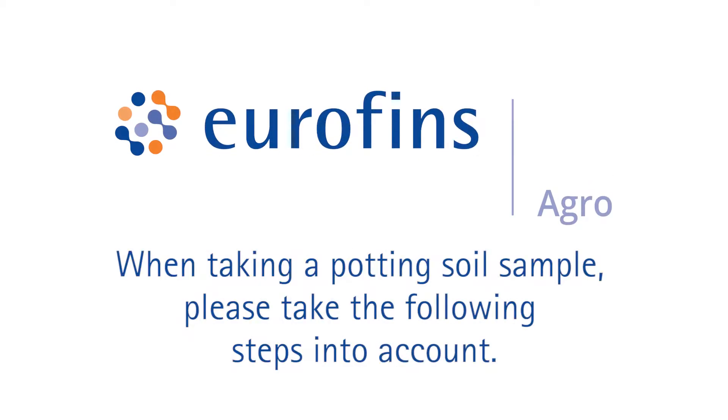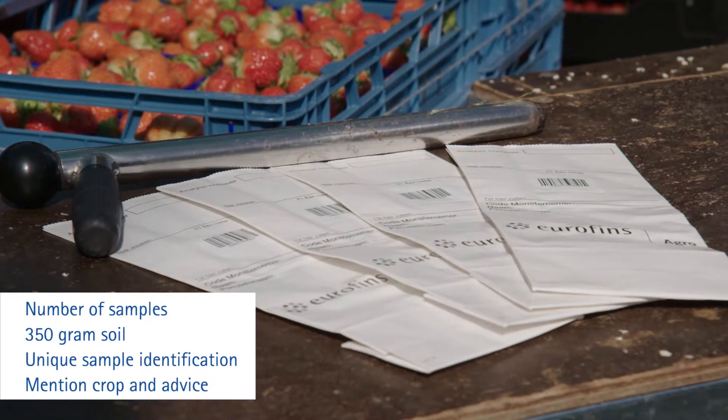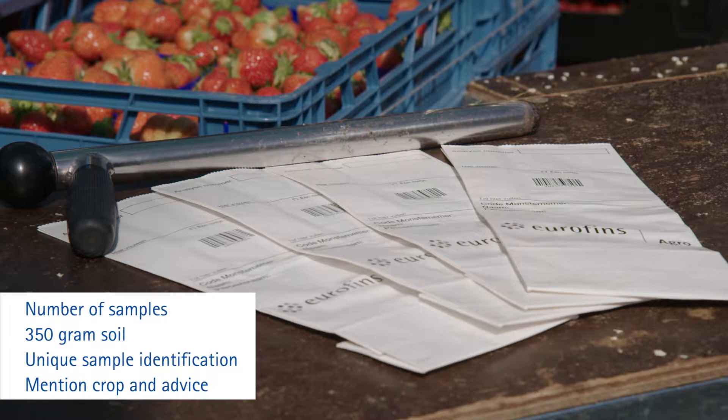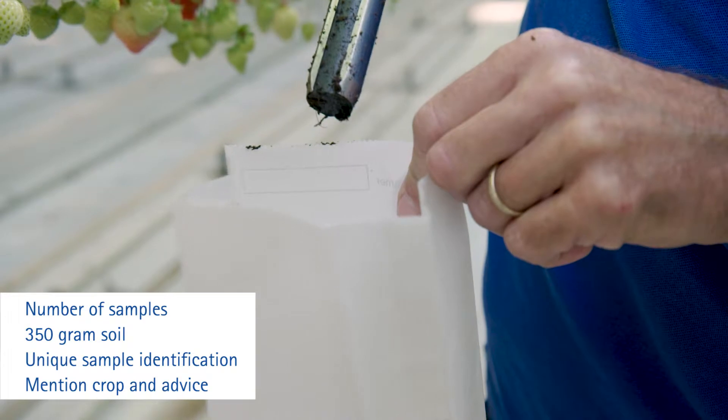When taking a potting soil sample, please take the following steps into account. Consider how many samples you need and prepare the correct number of bags. We need 350 grams of soil per sample.